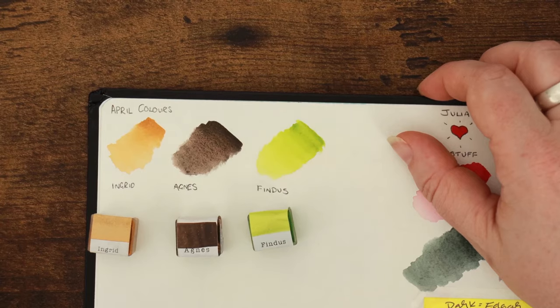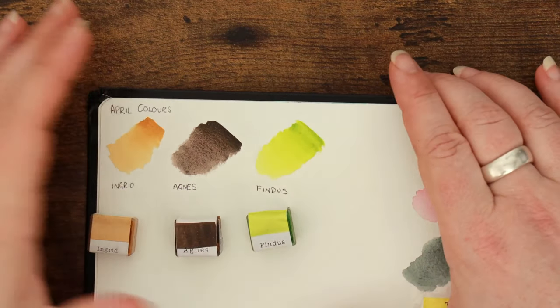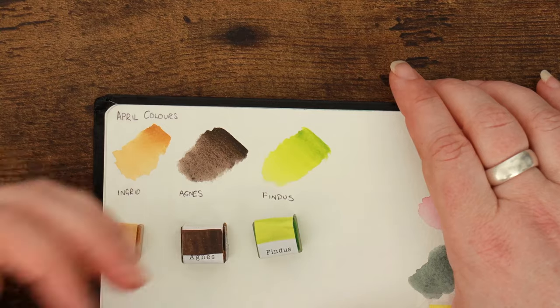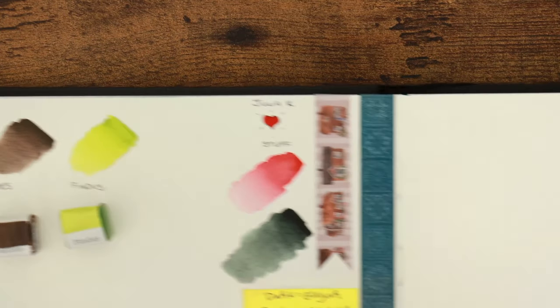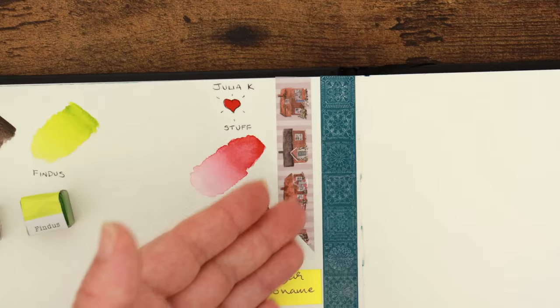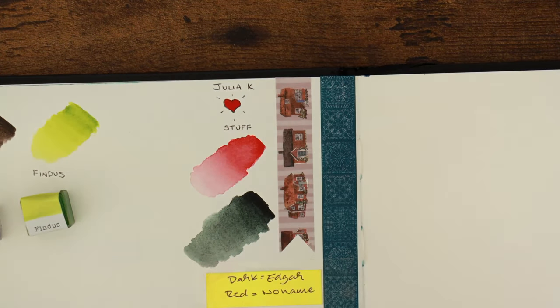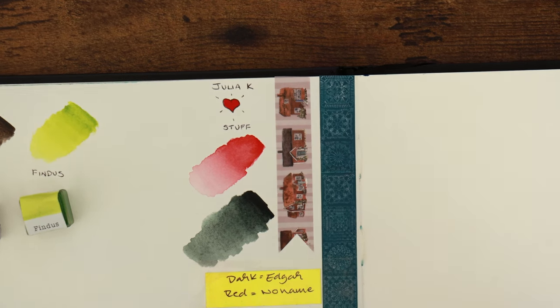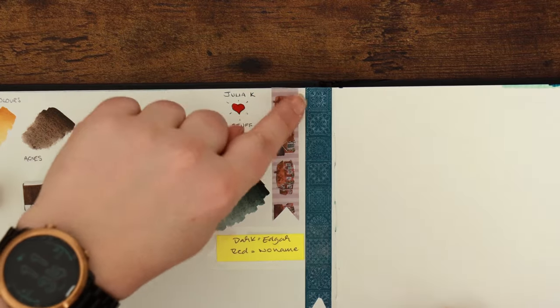Those colours are available in the stash shop and I've also restocked some that were out of stock — so if you're looking for Nat or Rosa, they're back in stock too. I also have a few of Julia's washi tapes that she sent me. Her Etsy store is closed for the time being, so she sent me a few bits and bobs to sell in the stash shop. The washi tape is very limited quantities though, so if you want to check those out, I would be quick.